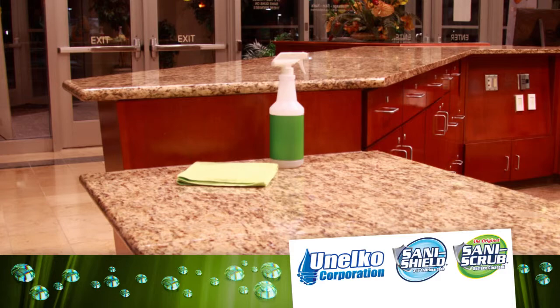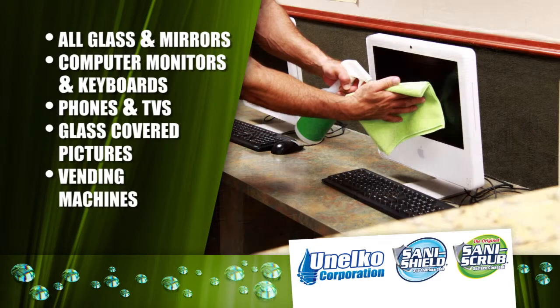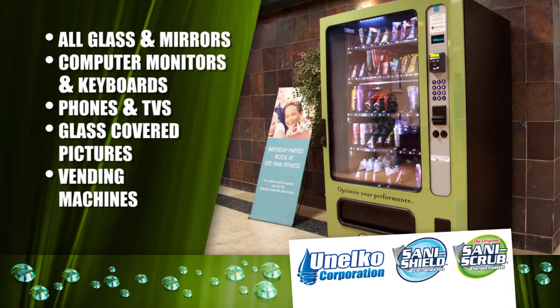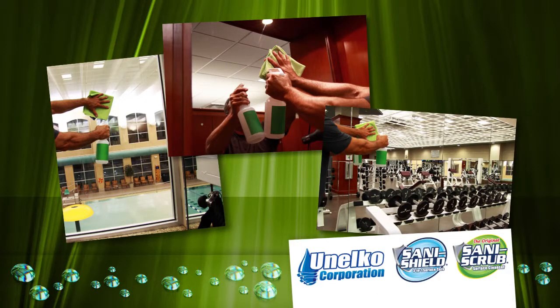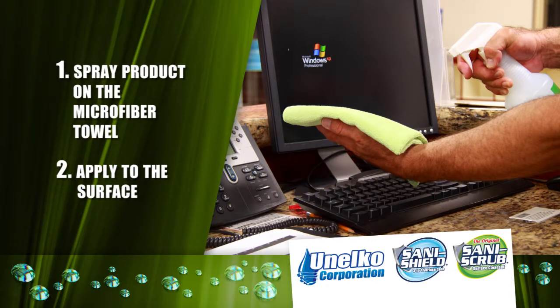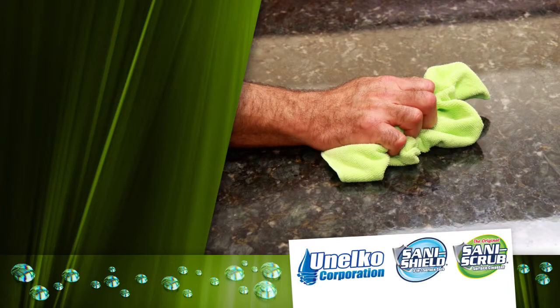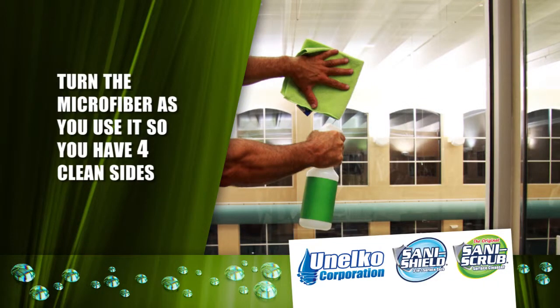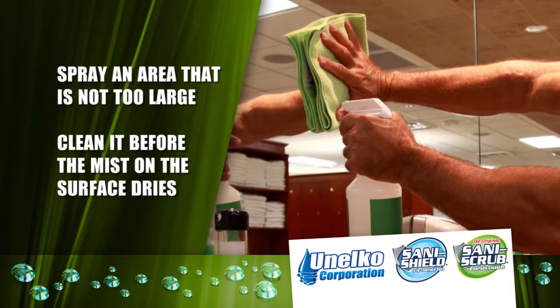The green SaniShield dilution strength and green microfiber is for light duty cleaning. Use it on all glass and mirrors, computer monitors and keyboards, phones, TVs, glass-covered pictures and vending machines. These surfaces are sprayed and wiped dry, with a few exceptions. When cleaning TV screens, computer screens, monitors, keyboards and phones, the product should be sprayed on the microfiber towel first and then applied to the surface. The microfiber should be folded flat — do not crumple it. Continue to turn the microfiber as you use it so you have four clean sides to help prevent streaking. Spray an area that is not too large; you should be able to wipe it dry before the mist on the surface has dried.